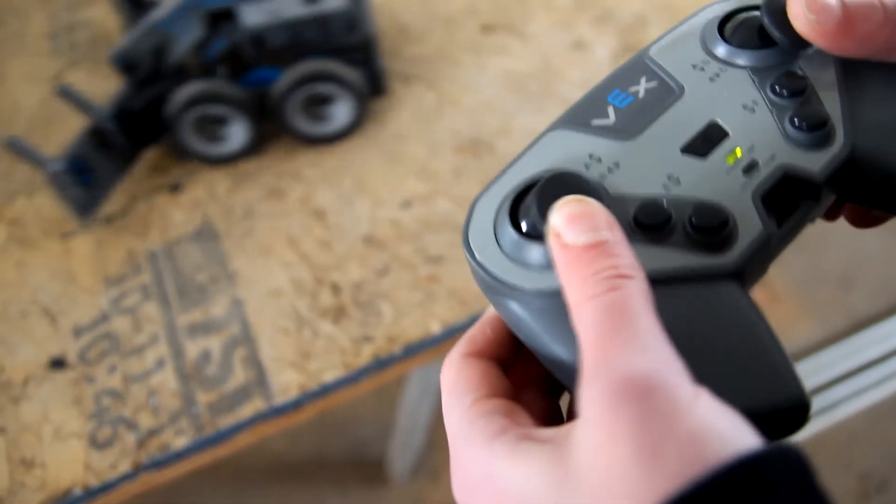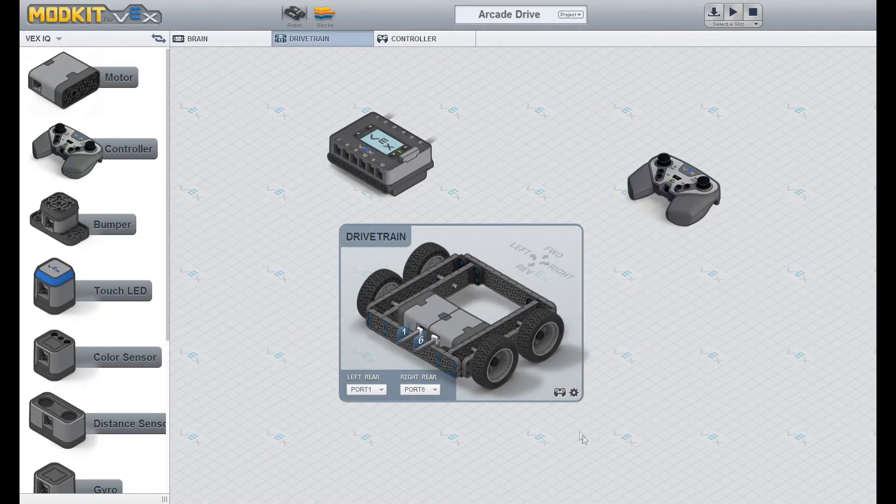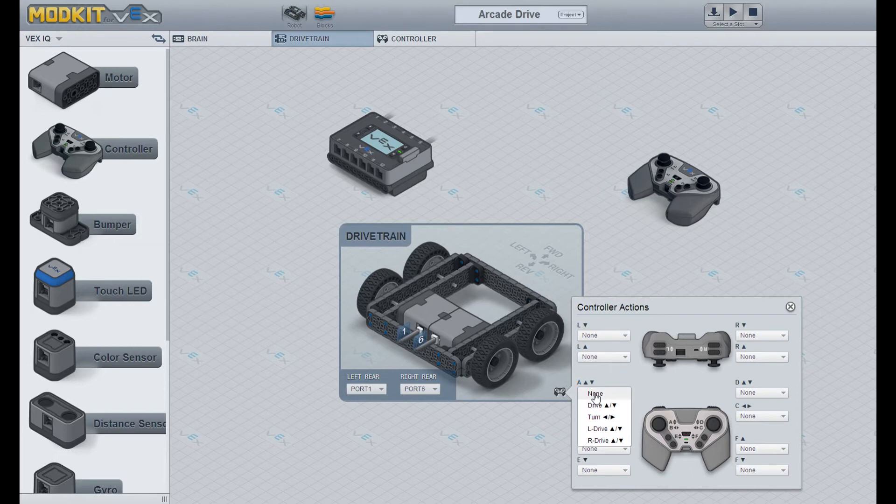For Tank Drive, we're going to need both sticks — one to control each side of your robot. All you're going to do is set 'A' to left drive forward/reverse, and 'D' to right drive forward/reverse. Make sure everything else says 'none', and that's it. We just want the left stick to control forward/backward for the left side of the robot, and the right stick to control forward/reverse for the right side — so one stick controls each side.